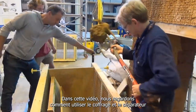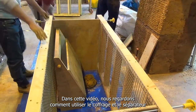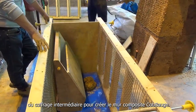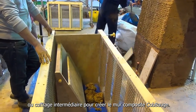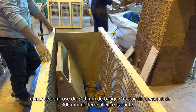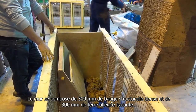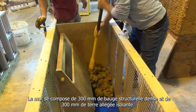In this film we will look at how we use the formwork and the separator to create the composite cob wall. The wall is made up of 300mm of a dense structural cob and 300mm of a lightweight thermal cob.